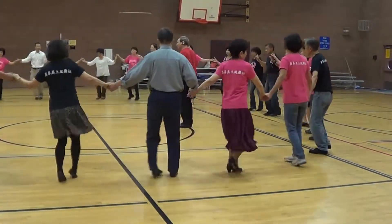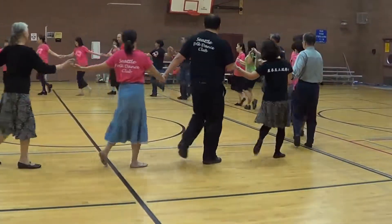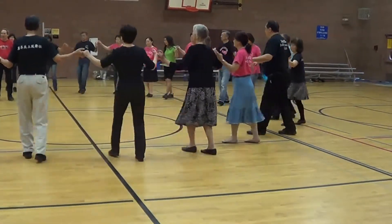Back up. 1, 2, 3. 1, 2, and 3. Again, 1, 2, and 1, 2, and 3. In, left, to the right, step back, step back, side left.